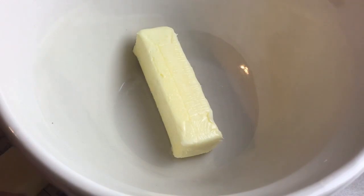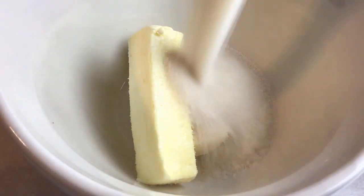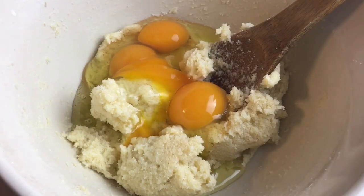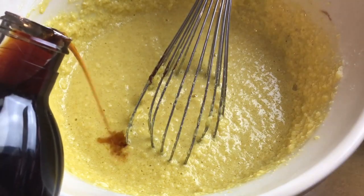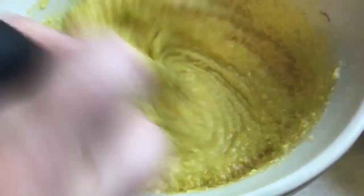Begin by combining one cup of butter — that's two sticks — with one and a half cups of sugar. Cream that together, making sure your butter is room temperature. Then add in four eggs, stir that together well, and add in two teaspoons of vanilla. Whisk it together till it is all combined.